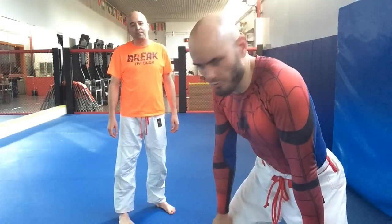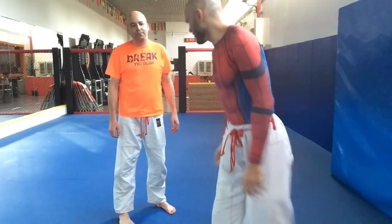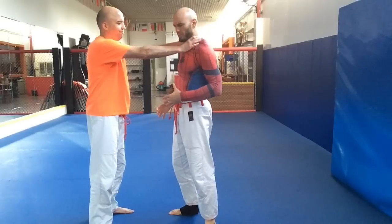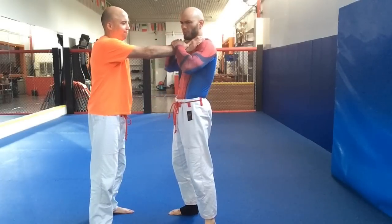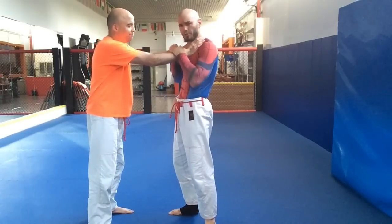This next one — I had three main problems with the choke defense. Nils, grab me in a choke right here. If my opponent does this and I put my hands over the top, I'm making this situation worse. I am compounding the pressure on my neck.